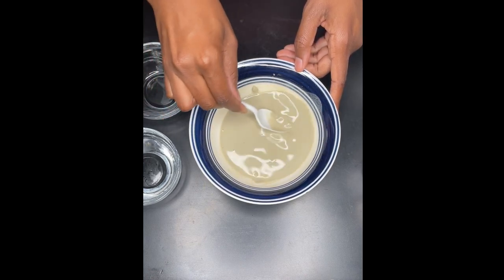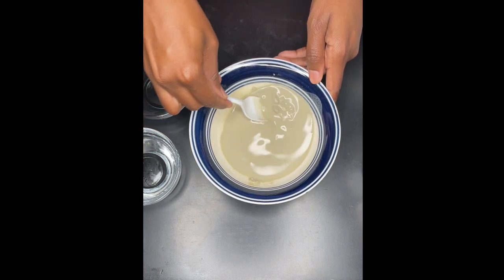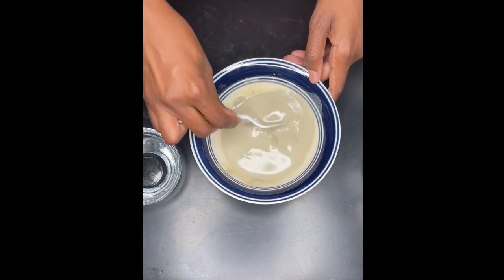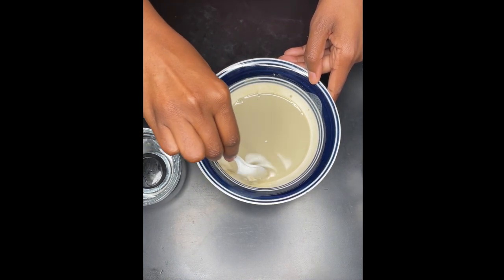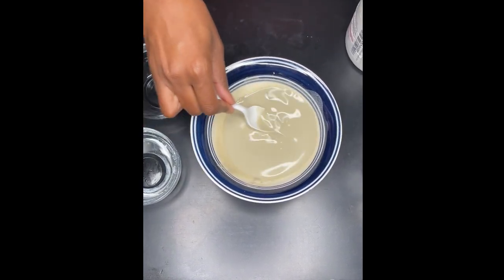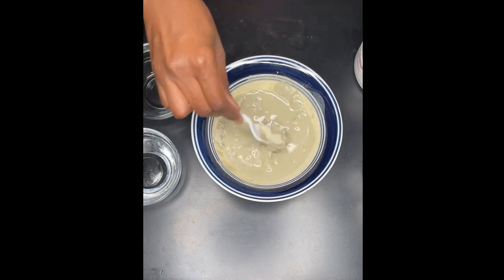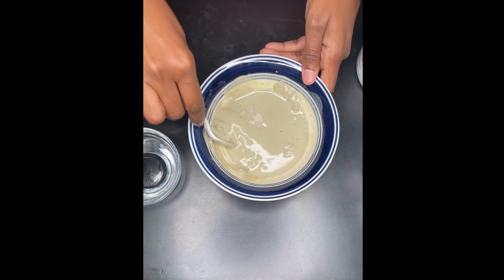When you're applying this mask for yourself, you can pretty much eyeball how much you want to use for your hair. Everyone's hair has different lengths, different types of thickness, different densities. So just do whatever is convenient for you. It's softening up but it's still a bit runny, so I'm going to add more clay powder and then continue to mix until you get the consistency that you want.